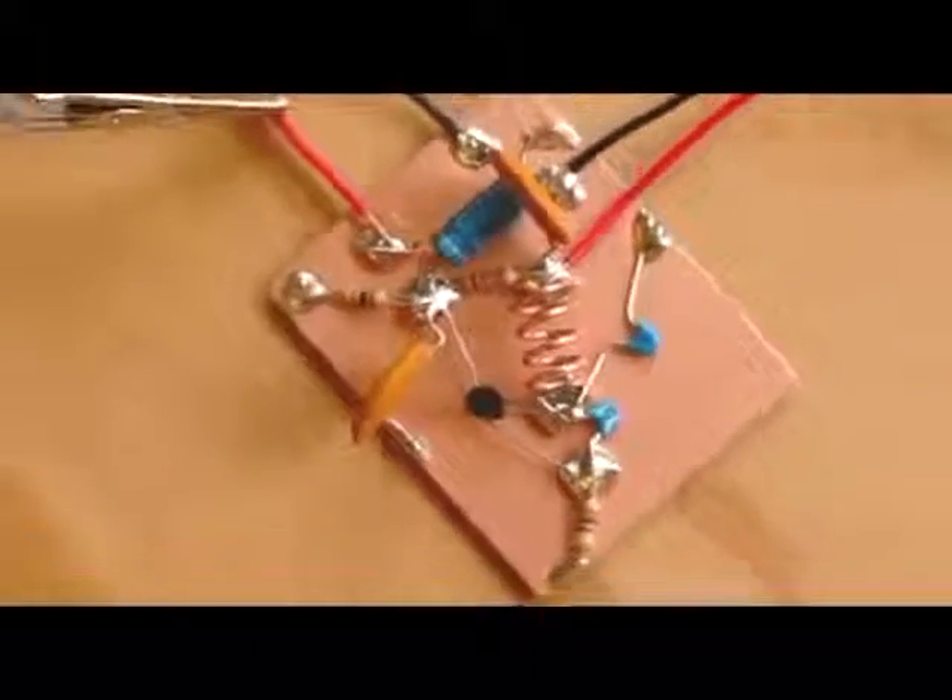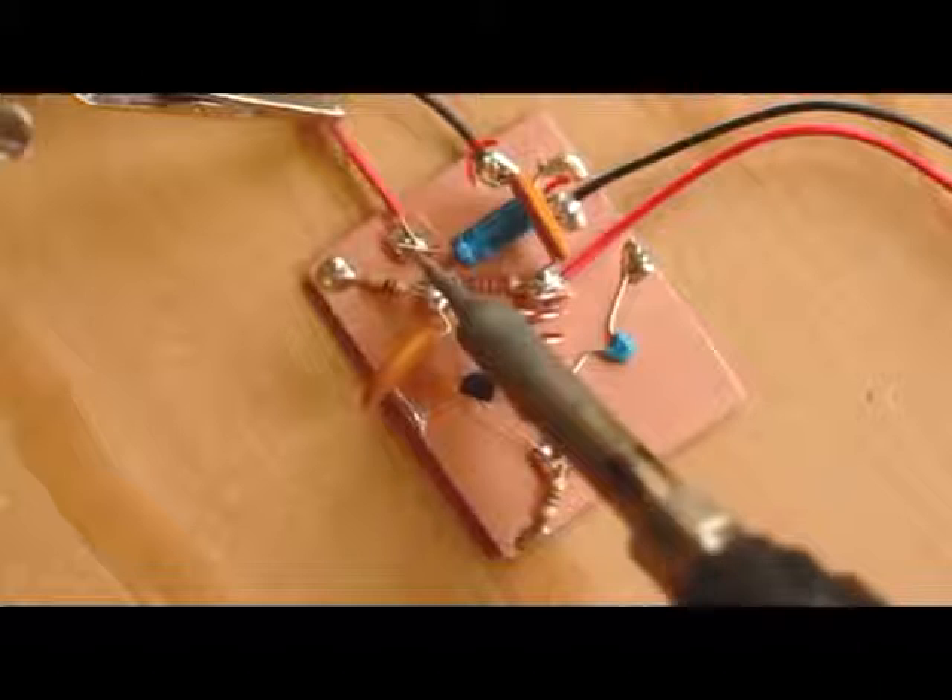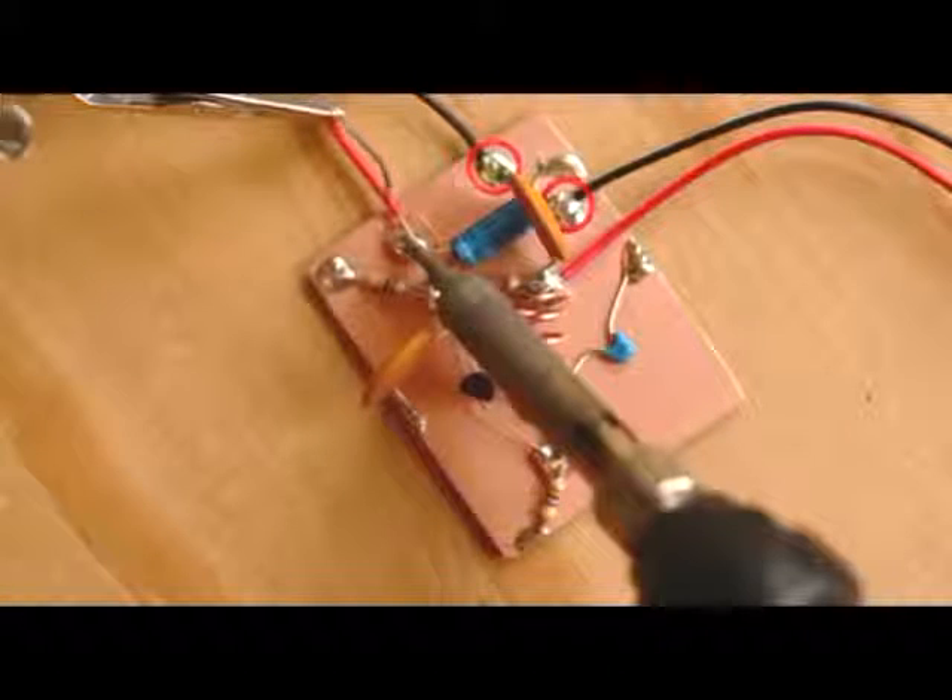Now we just have to add the battery clip and the phone plug. Solder both black wires to the ground plane, the red battery clip lead to the end of the coil with the resistor, and the red phone plug lead to the negative side of the electrolytic capacitor.